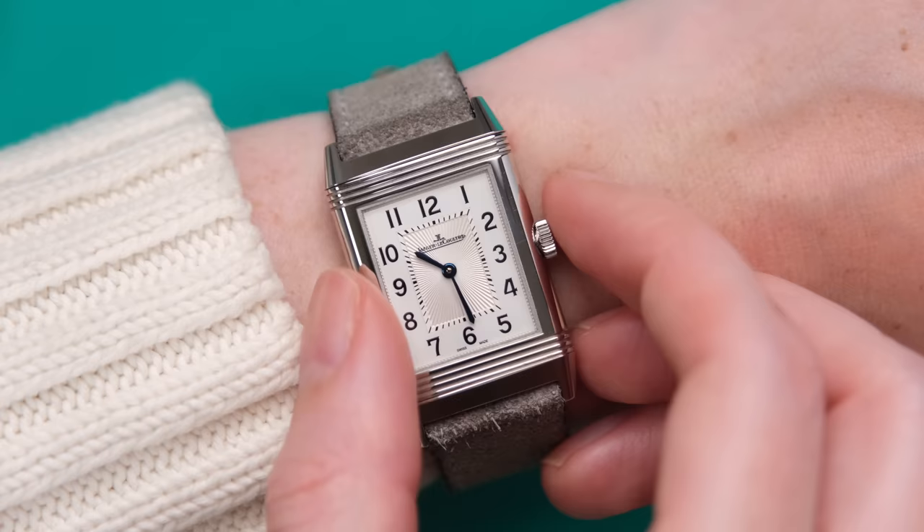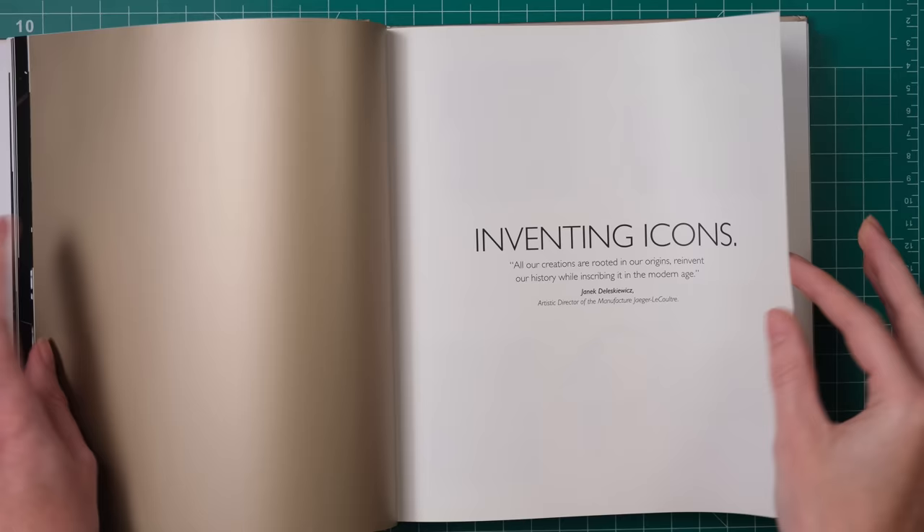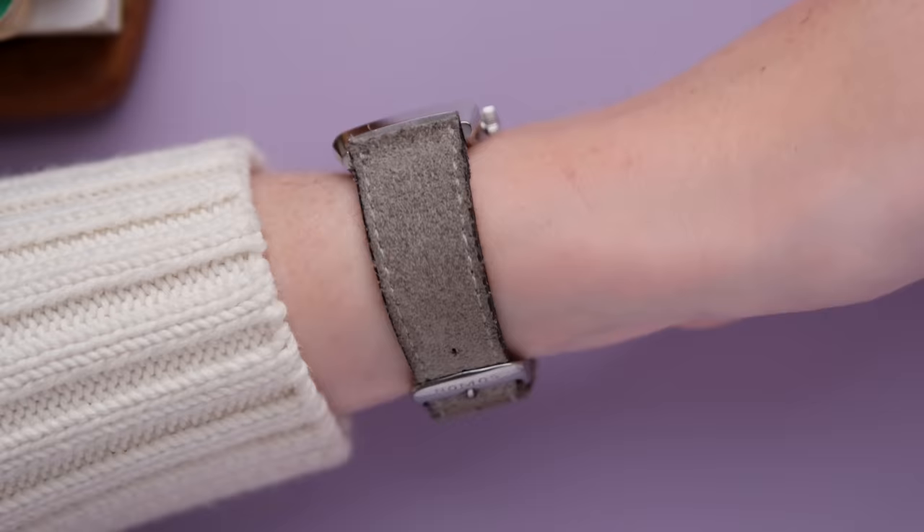Today, we're looking at and talking about the JLC Reverso, why I love this watch so much, and exploring if JLC has become a bit of a one-trick pony, relying far too heavily on this model.